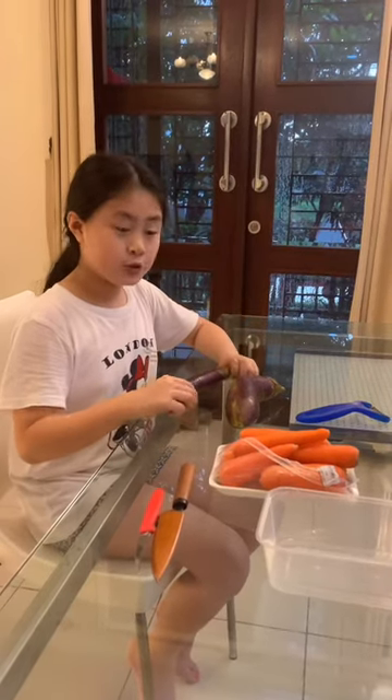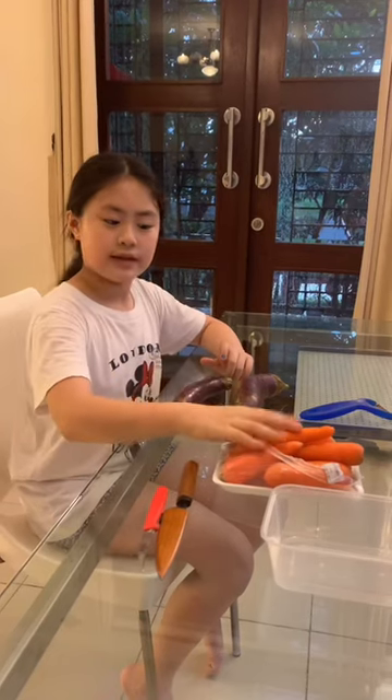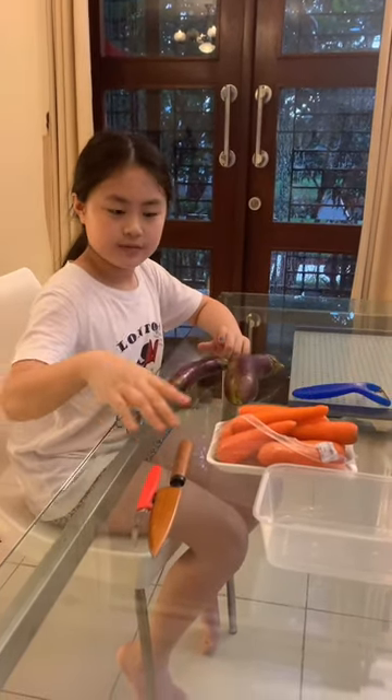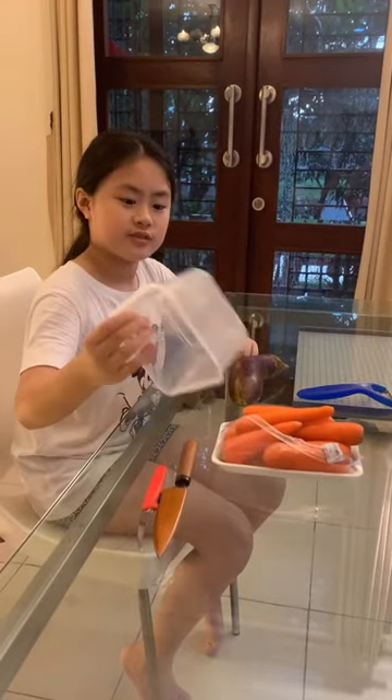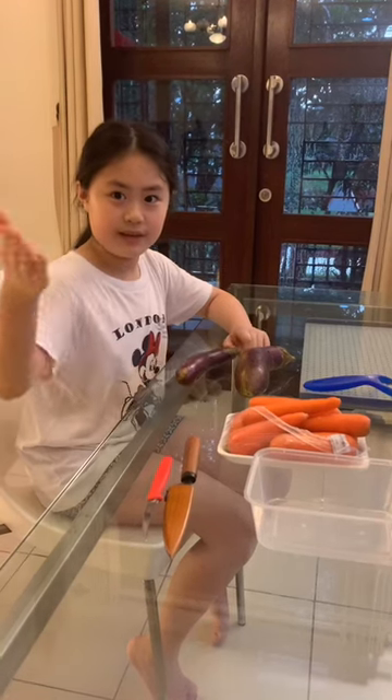I'm going to make a toucan bird using eggplant, carrots, a shredder, knives, and just a bowl for trash. Make sure you have parent supervision when you're handling sharp objects, like me — my dad.